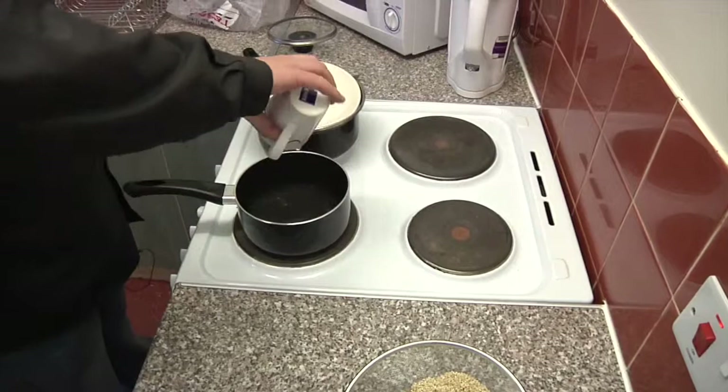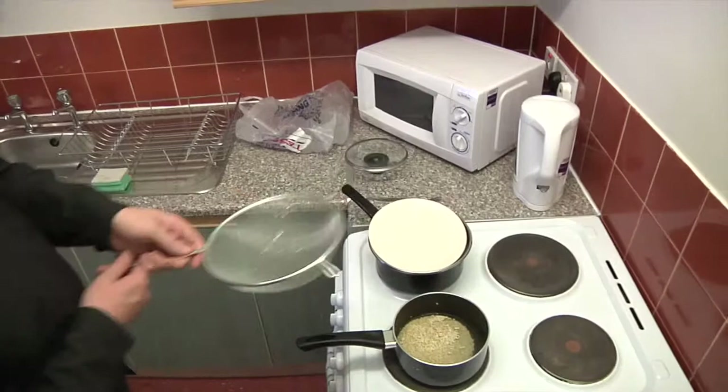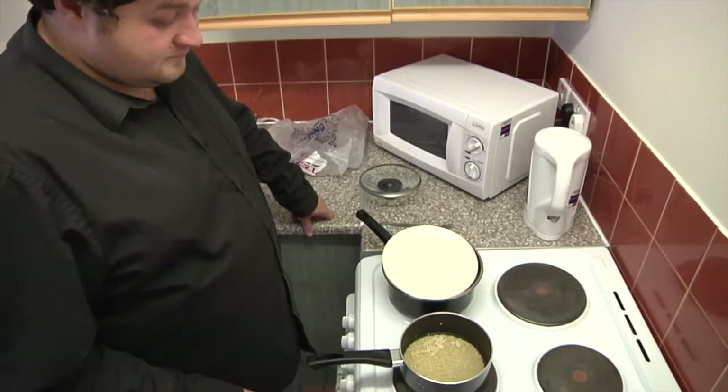It all goes in as well. A good way to do it is just to fill your hands, but it can be very sticky, so not always the best. You leave that to boil for about three minutes and then simmer to get rid of all the water, so then you can add it to the pan.